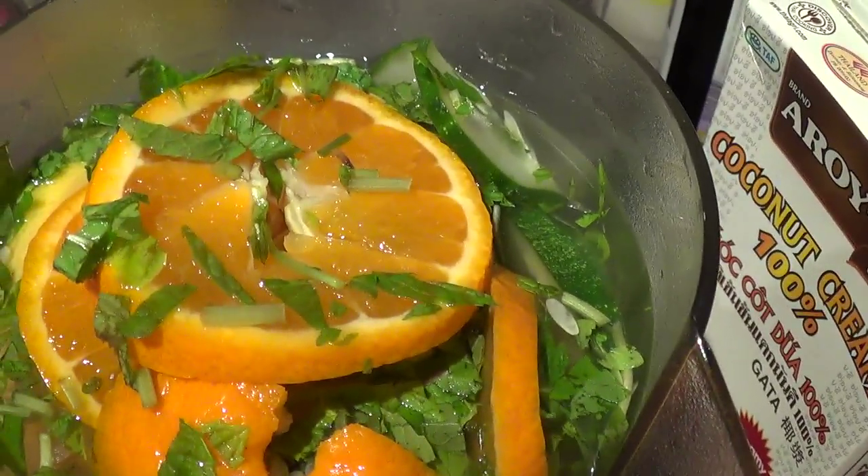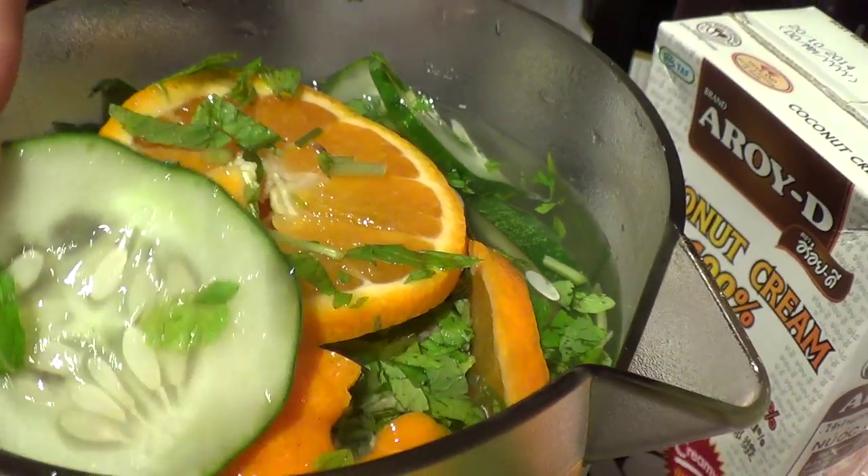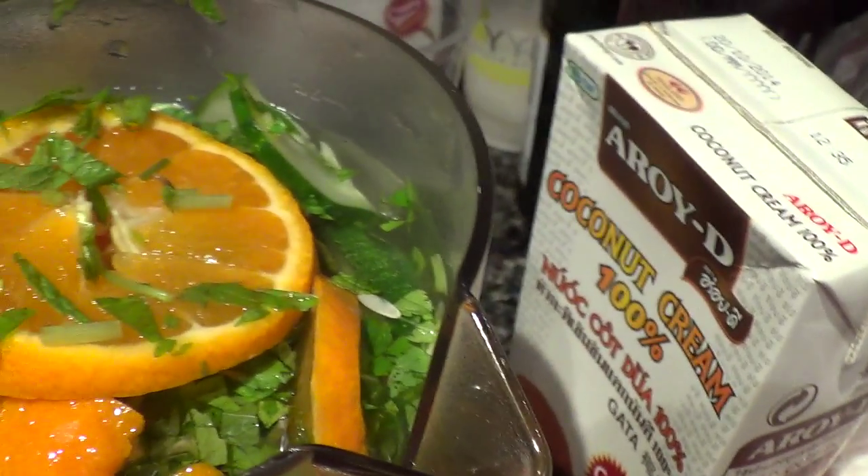So sliced mandarin oranges, sliced cucumber — all the yummy in there. The green stuff right here, the mint leaves, I chopped that up as well. And sliced grapefruit.